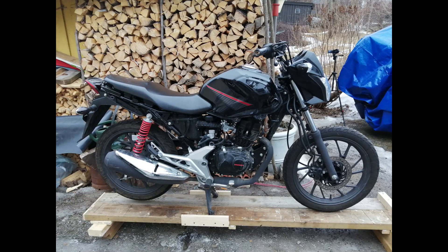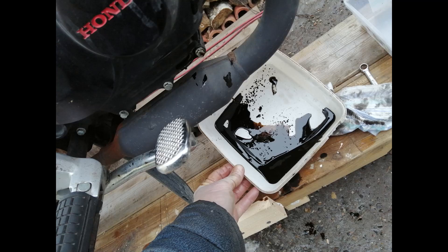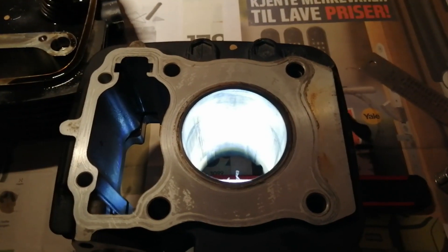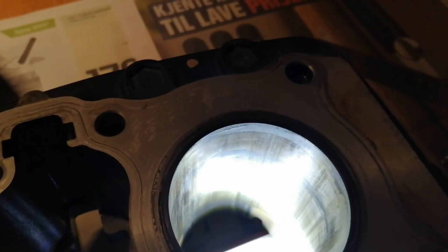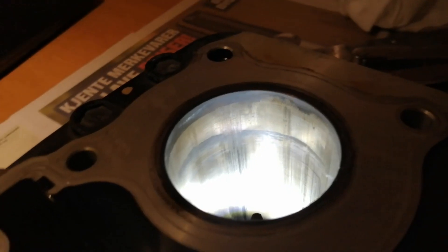Here it is — a 2020 Honda CB125F. This is the amount of oil I got out of it: about 150 millilitres out of the one litre or so it should have. There's the hole in the piston, and here's a better look at the bore — you can see a ring about a quarter of the way down where that arrow is pointing. I think that's where the piston seized, and you can see the scores on the cylinder wall where the piston was basically scraping the sides.